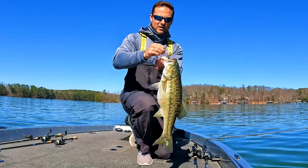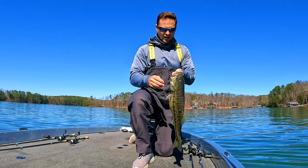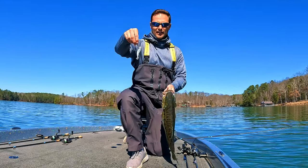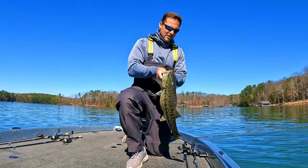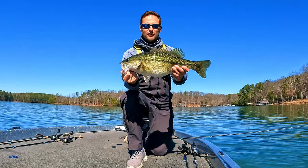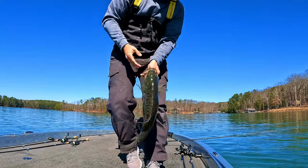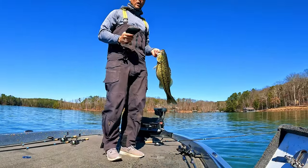That's why I'm using an underspin here — hopefully you guys can see that. Look what I caught it on: I didn't actually catch it on the underspin itself but the blade. I put that stinger hook on there — if you guys haven't watched my video on that, I'll post that above. Look at the size of this fish, absolute freak. I don't know how big that is, let's weigh it. That's why you use that stinger hook, because a lot of times they'll eat that blade.